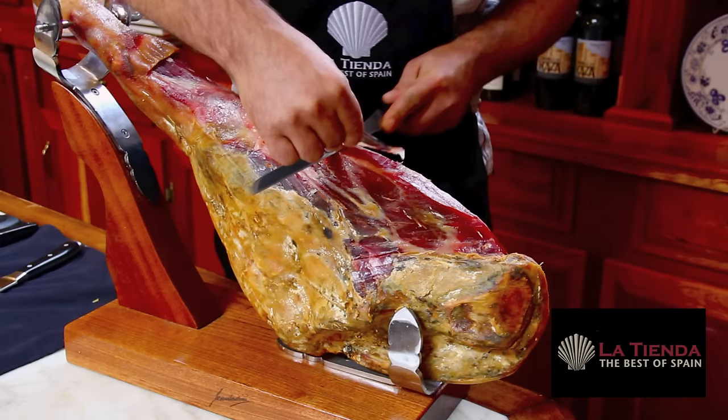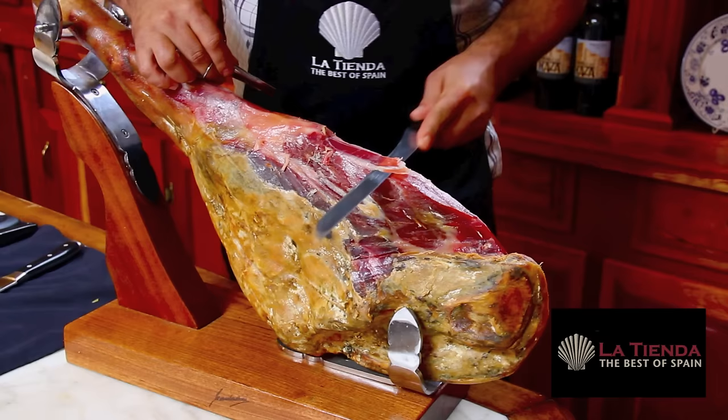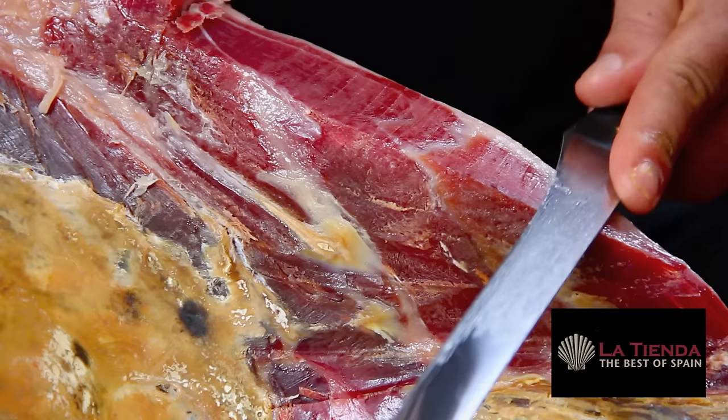Begin cutting small, thin slices. It is important to maintain a flat cutting surface as you slice each area of the ham. Angular, uneven cuts will prevent you from getting the most out of your jamón.